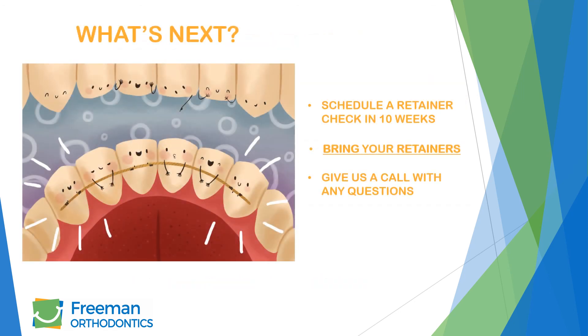Your first retainer check will be in 10 weeks. At that appointment, we will advise wearing it nightly. Please make sure you bring your removable retainers with you to your appointment. Now it's time to show off your new smile.